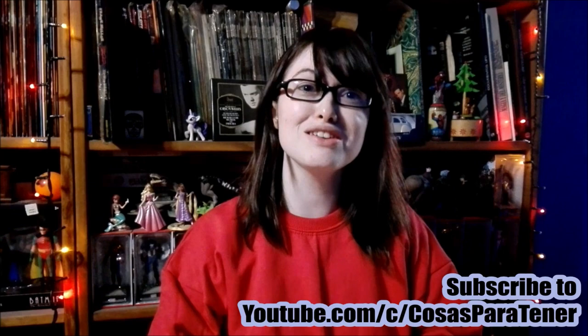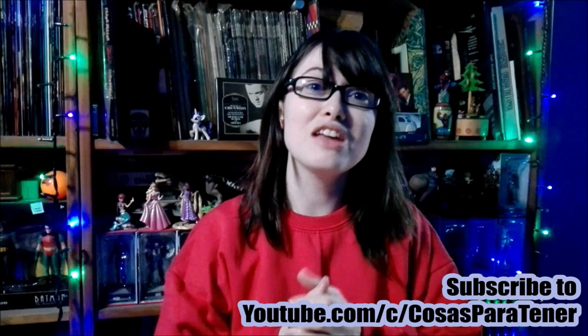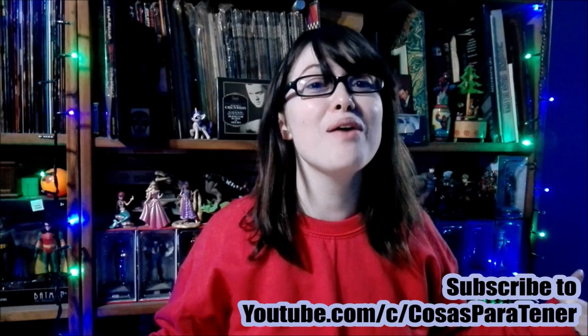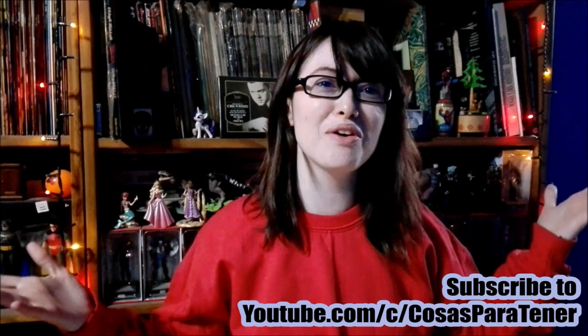Make sure to go on over and subscribe to my awesome husband slash cameraman, who does gaming how-tos, reviews, unboxings, all types of cool stuff. More recently he started doing bilingual live streams, which include yours truly. I will have his links not only down in the description below but also in the end cards. Well guys, let's get into this.